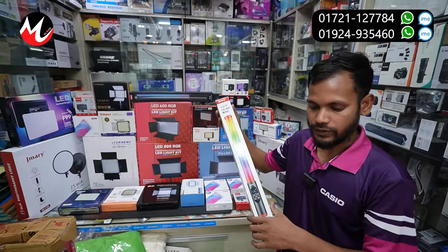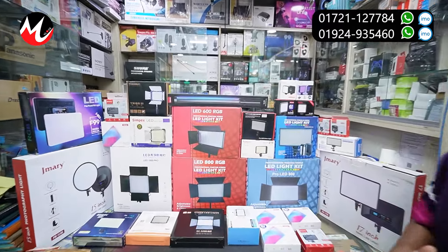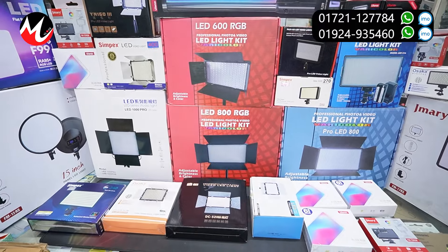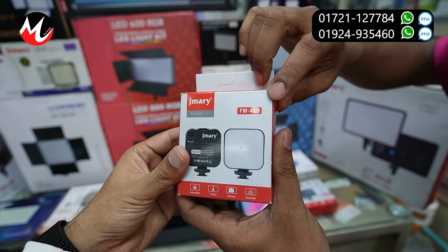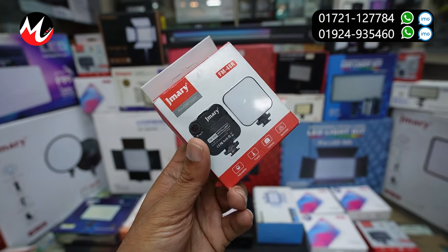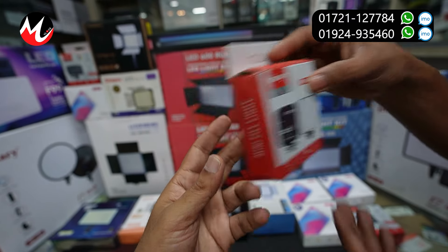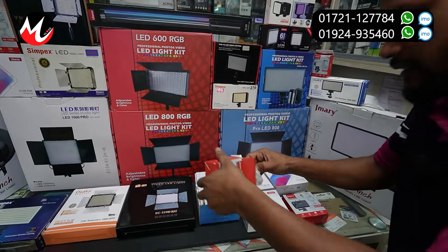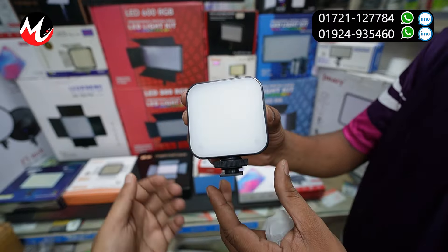RGB LED light. Minimum 715. This is the model FM-48R. This is the mobile standard camera, DSLR.